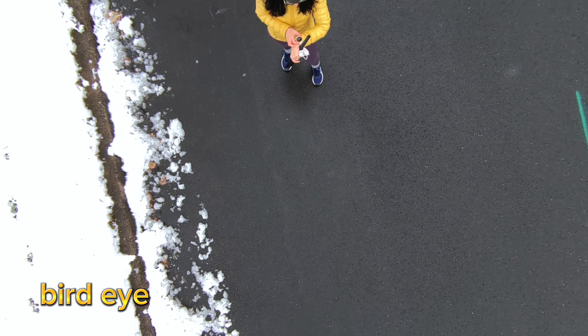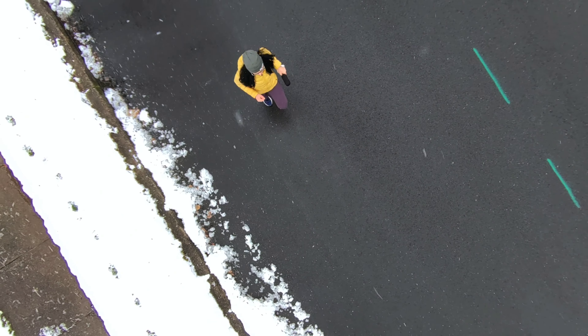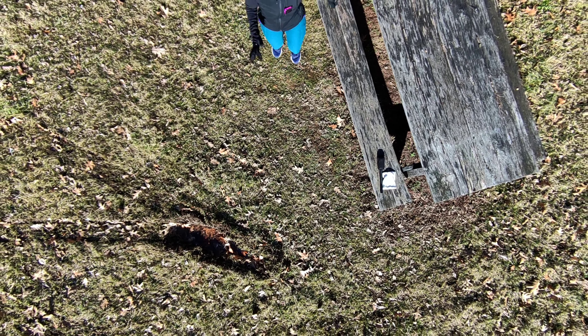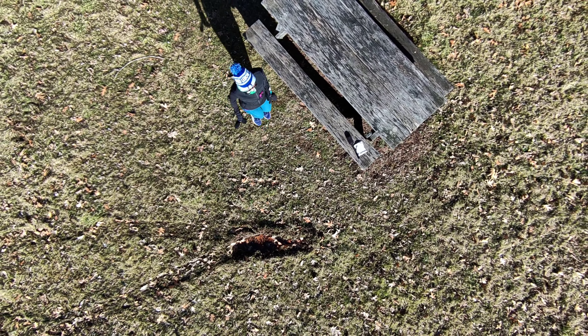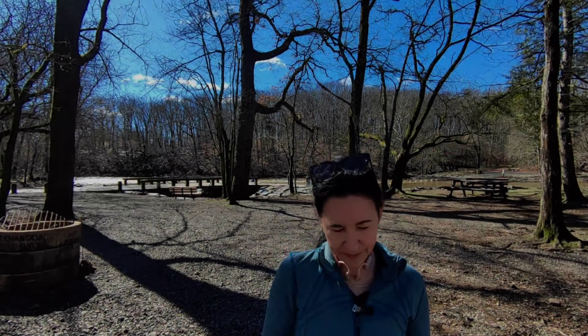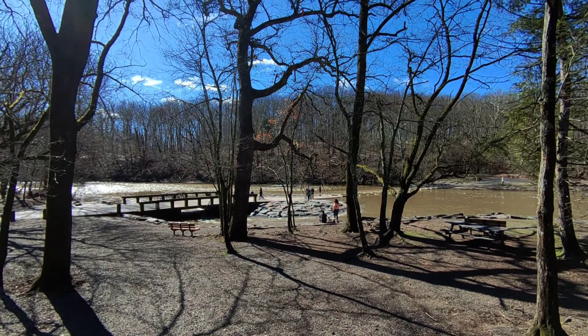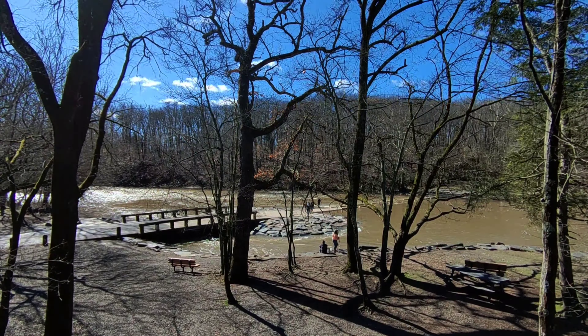Bird eye is, in my opinion, the least interesting of all the different modes of filming with your Hover Air X1. I think it's harder to get something interesting in the shot and it doesn't go super super high, which is definitely a limitation. And then of course your Hover Air X1 has flying capabilities — I love this feature.